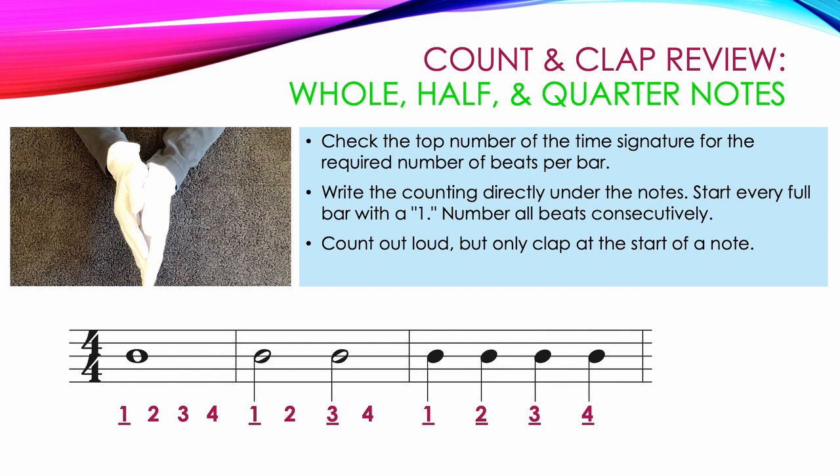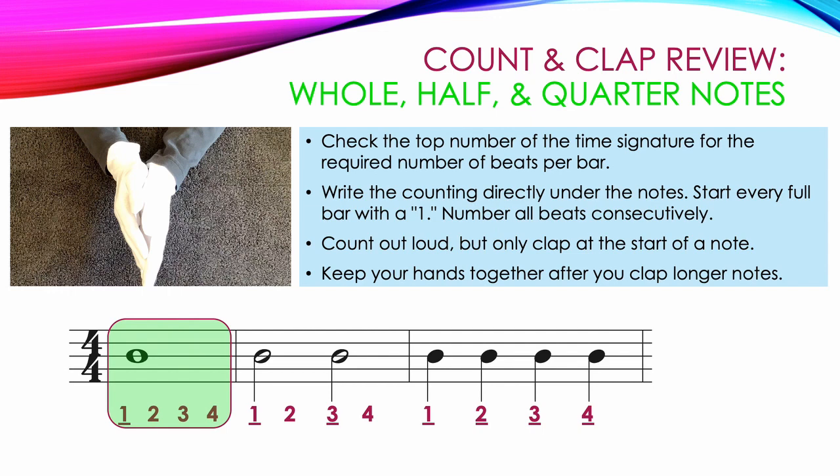Count out loud, but only clap at the start of a note. Remember in this tutorial series, we underline all of the numbers where you would clap. Keep your hands together after you clap longer notes. For instance, our first note is a whole note, so we clap and say 1, and then keep our hands together, continuing to count 2, 3, 4. In the second measure, we clap on count 1, keep our hands together, and continue counting to 2. The next half note, we clap and say 3, and then continue counting on 4 with our hands together.